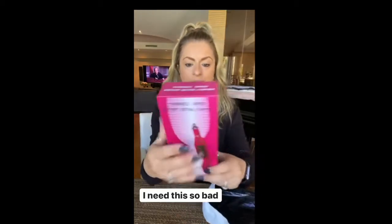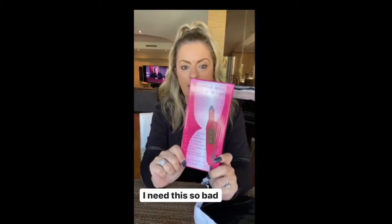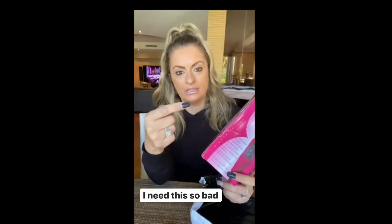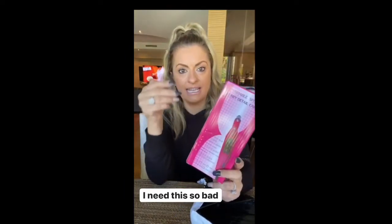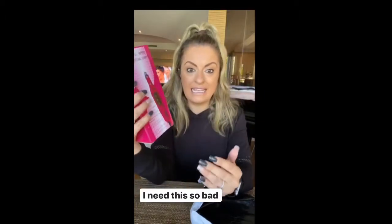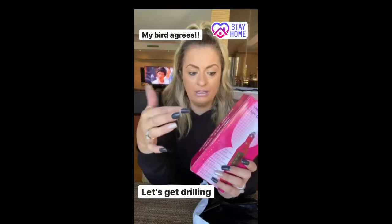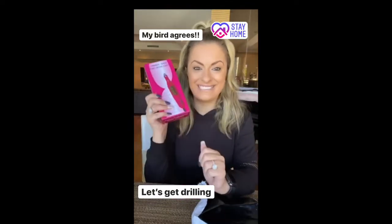My nail drill. I am so excited. I need to drill these off today. They are killing me. They are bending. They already came off in the shower. I am so excited.